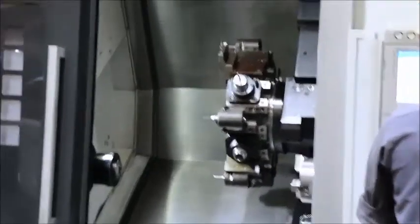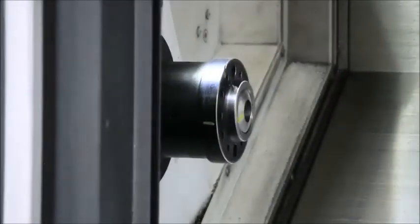Showing the C axis. Full C on both the main and sub spindles.